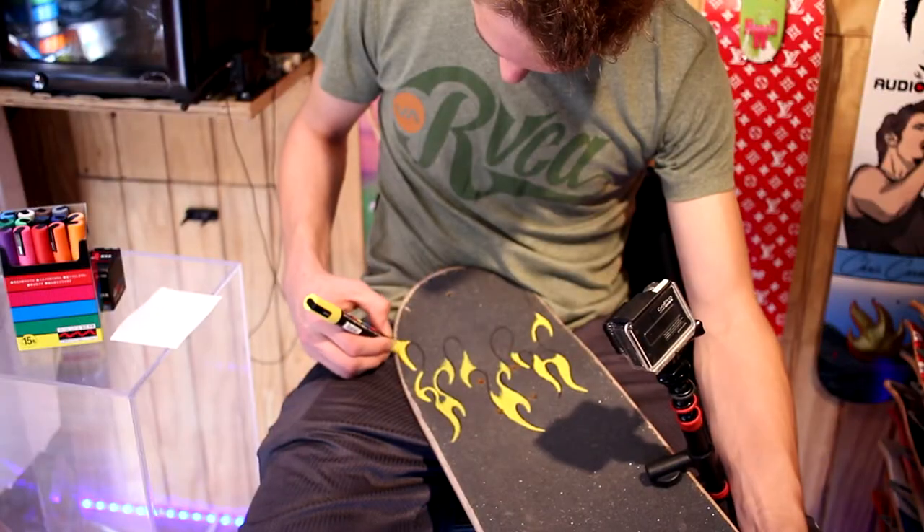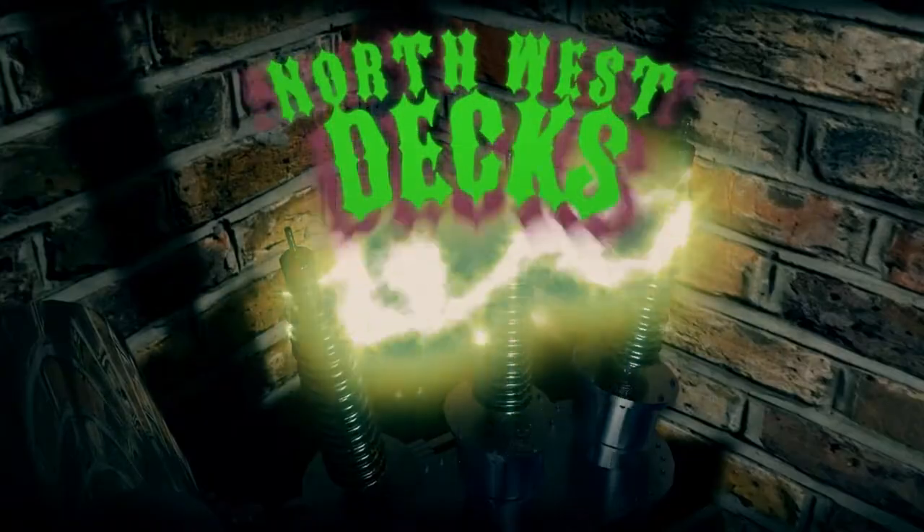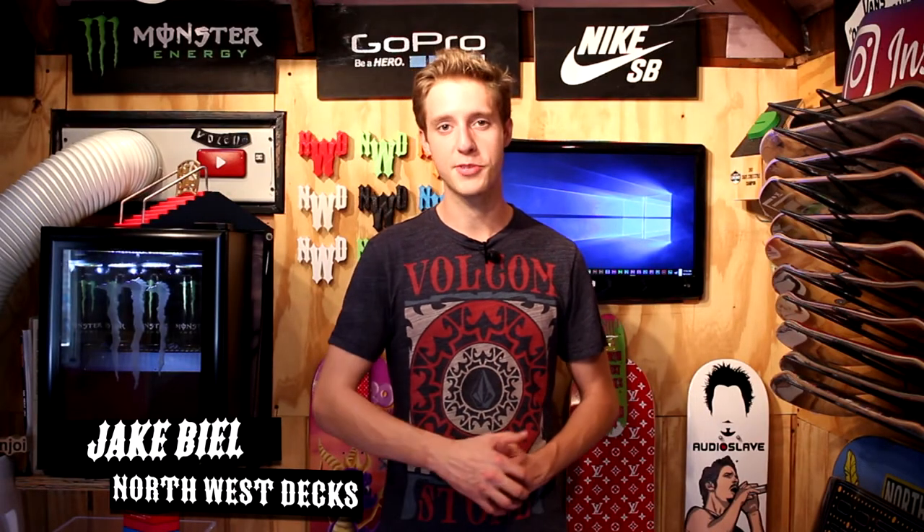Today on Northwest X, we're doing some grip tape art. What's going on? It's Thursday. I'm drawing some green flames on some grip tape. Let's not waste any more time. Let's get right into the making on it.